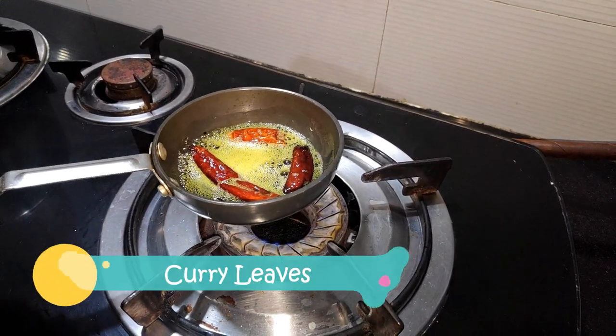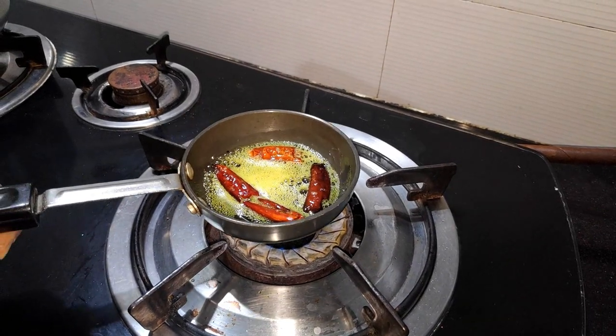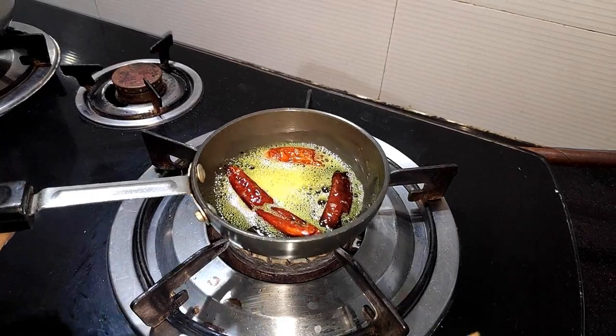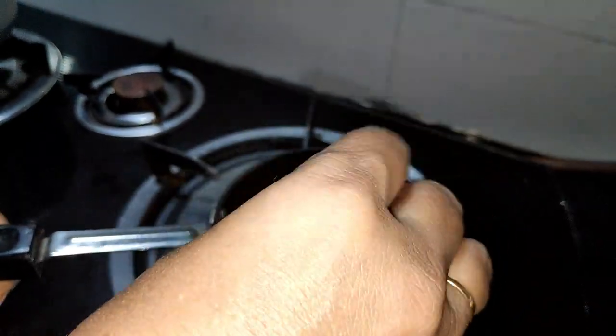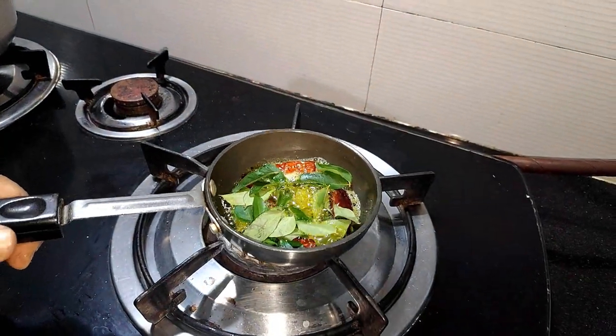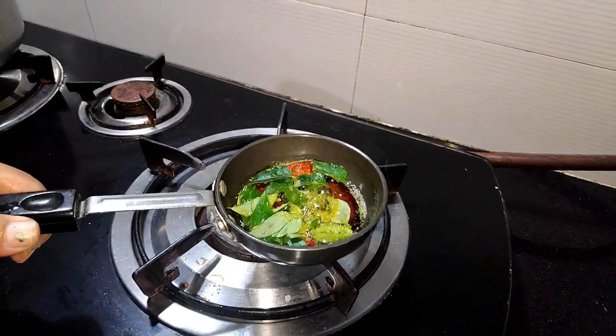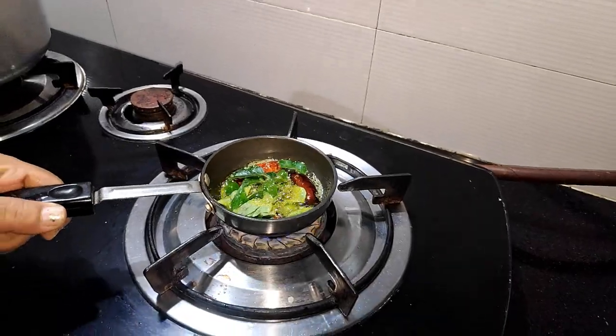At this stage we will put some kari pata here. We put it in the water, and when we add kari pata we will cut the gas because the leaves are very delicate. You can see that it will be reduced, and now we will put the gas back in.